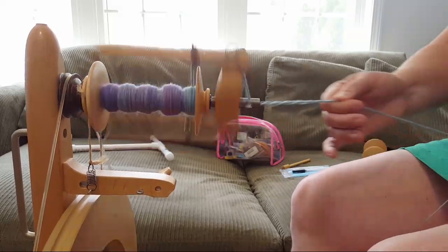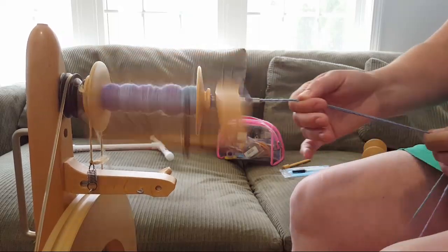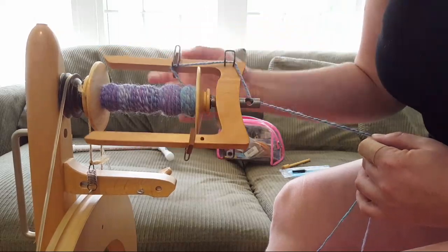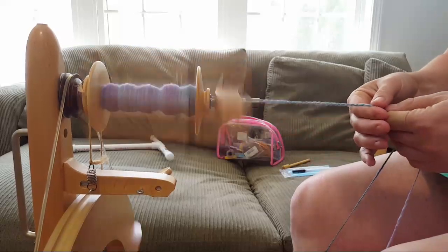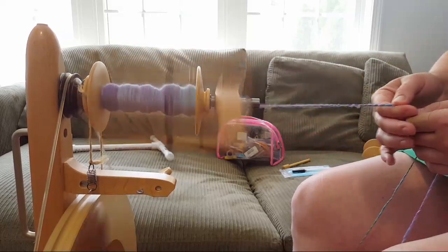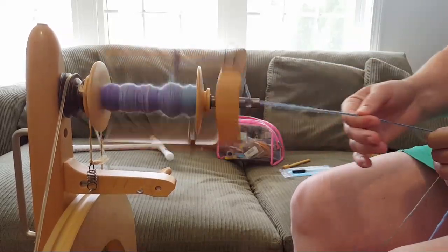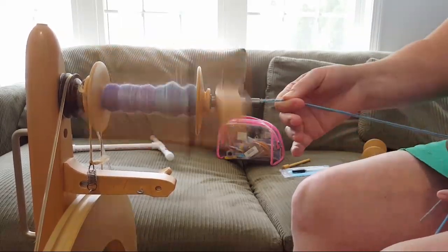Plying requires a lot less attention for me than drafting. I do want to try to keep both hands on camera so I'll work a little closer. Some people will let go and the twist travels down fine, but I find I need to slide my fingers because otherwise the twist concentrates in one spot and I don't always like the way that looks.